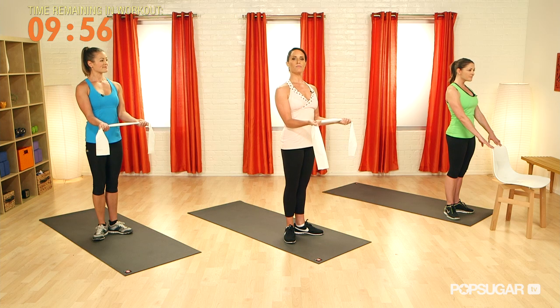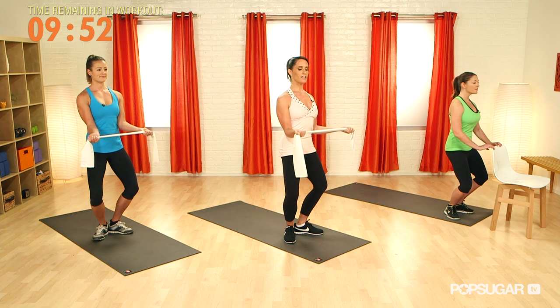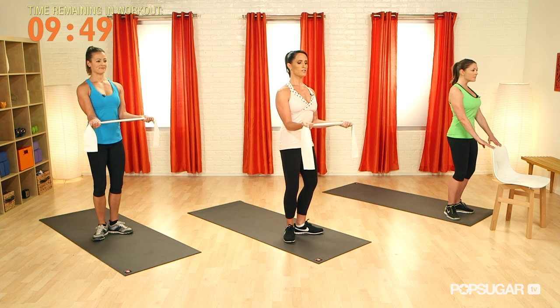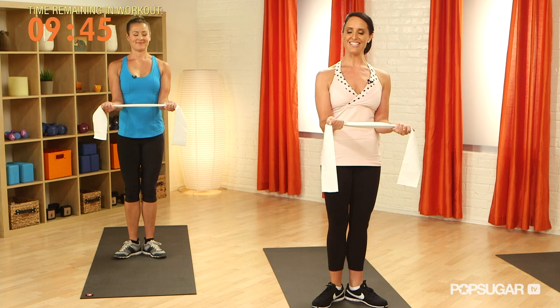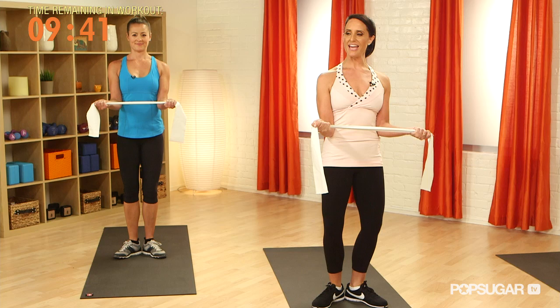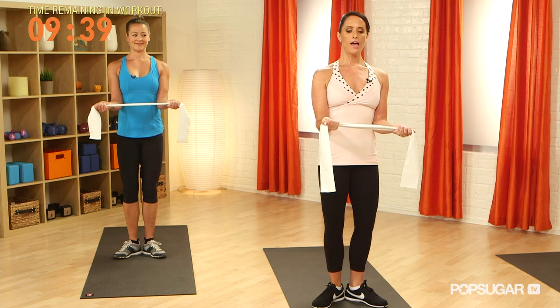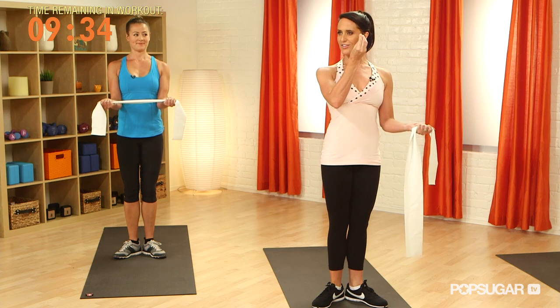Placing the hands on the band, palms up, we're going to inhale to lower, opening the band, and exhale to come up slowly with resistance. Inhale to lower, tucking that tailbone under deeply to fire up those glutes, and up. Inhale to lower, squeezing the back of the shoulders if you're using the band, and up. And as we come up, really draw the belly button in and lengthen through the crown of your head.